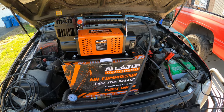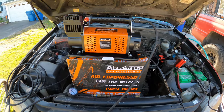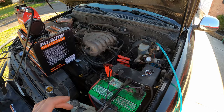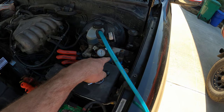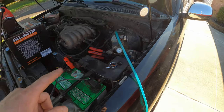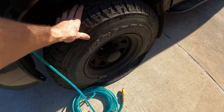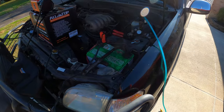Welcome to another video. In this one I'm going to do a brief product review on this All-Top 12-volt portable air compressor I just picked up, and then I'm going to do a direct comparison to see which one pumps the tire up quicker — my onboard mounted ARB compressor or the All-Top. We're going to be pumping up my P265/75R16 tires from a dead flat, so it should be a good little test.